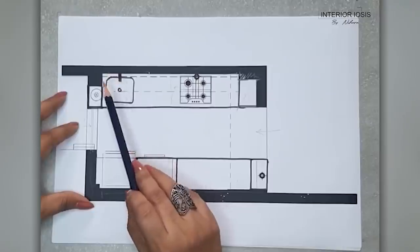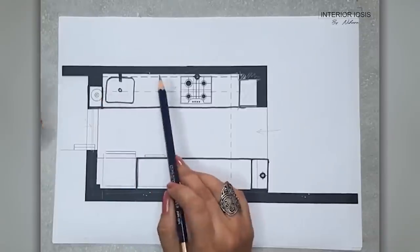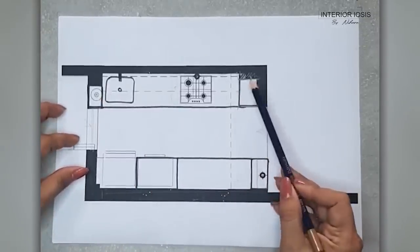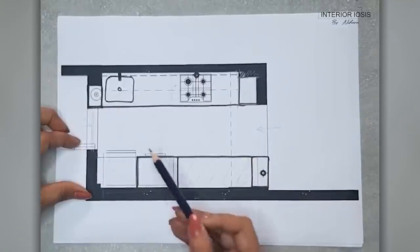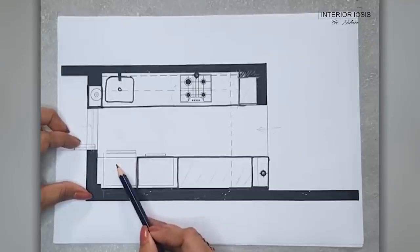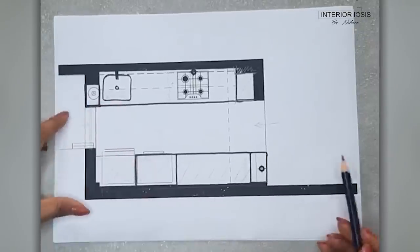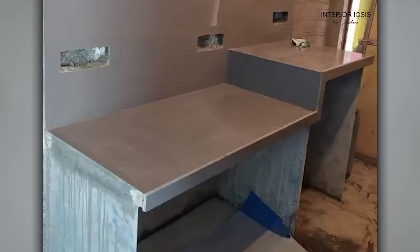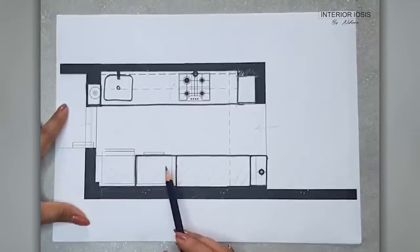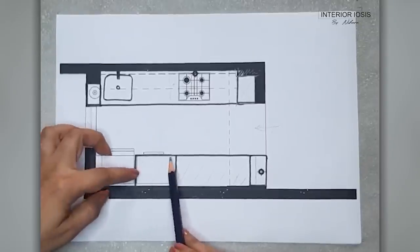I am explaining everything so that the necessary electrical points are identified. For the mixer there will be a point. This is the front counter — at the end you can see the fridge is placed here, so the fridge point will come here. This is the front counter at two levels because this portion is under the washing machine — a front-load washing machine — and the height is at counter level.